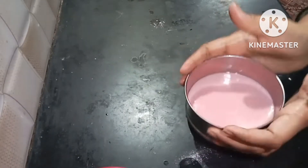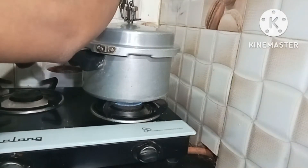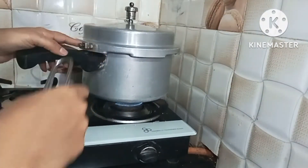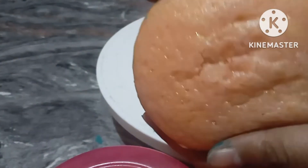Now I will transfer the cake batter to the preheated cooker. I will bake the cake for 25 minutes. After a couple of minutes, I will open the sides.